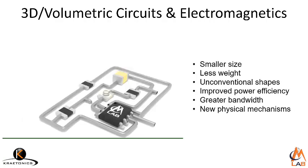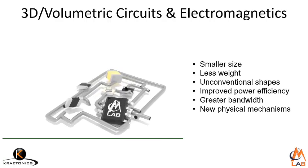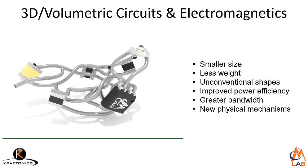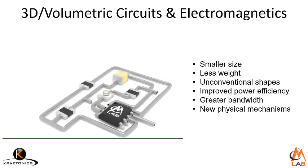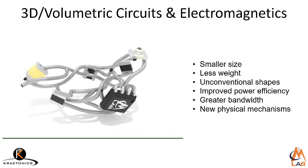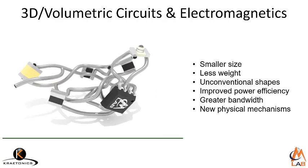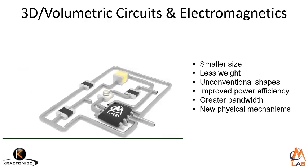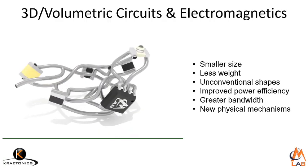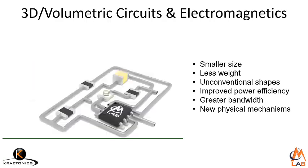If this could be done, circuits can be made smaller, they can weigh less, they can be made into unconventional shapes that just stick places better. These shorter interconnects will improve power efficiency and improve bandwidth. And now that we have access to the third dimension, there are new physical mechanisms that we can use to give 3D volumetric circuits new functionality.